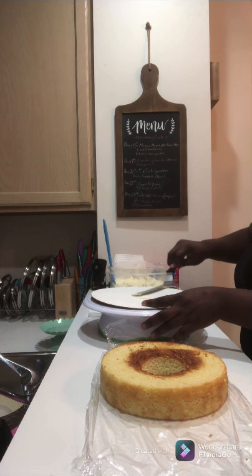Per usual, we're going to start off by leveling off our cake. You can do this with either the Wilton leveler that I'm using or a serrated bread knife. Because of the way we're building this cake, we're going to cut a circle in the center of each cake layer. I'm using my vanilla cake recipe, by the way, just in case you want to know that.